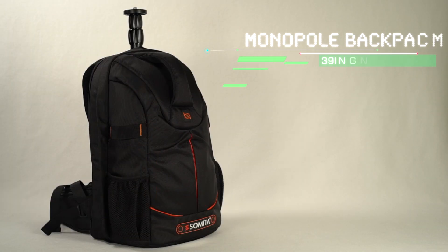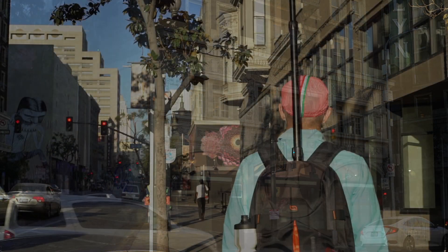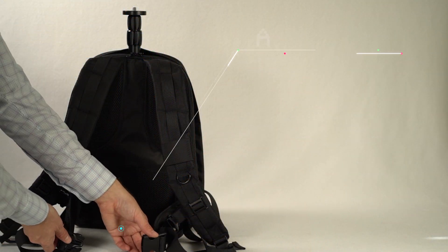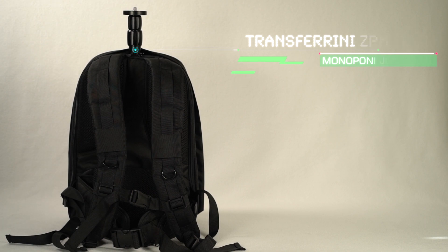The Monopole Backpack is the only backpack with a built-in 39-inch, 99-centimeter adjustable monopole. The monopole allows an operator to position their camera an extra three feet above their shoulders. The Monopole Backpack solves the issue of stability, mobility, and operator fatigue by transferring the load evenly through the backpack straps.